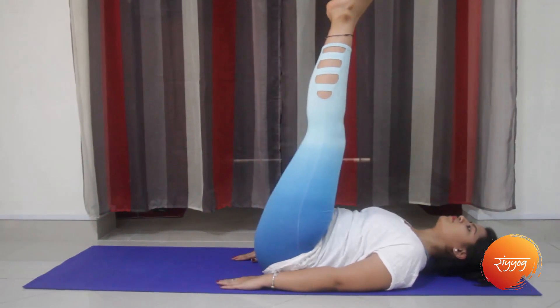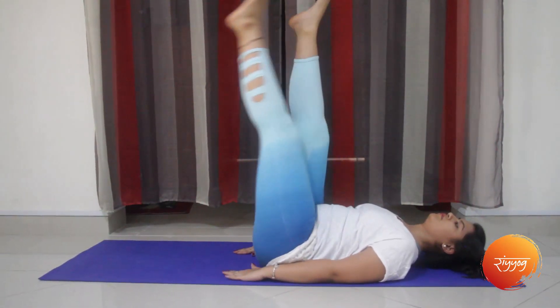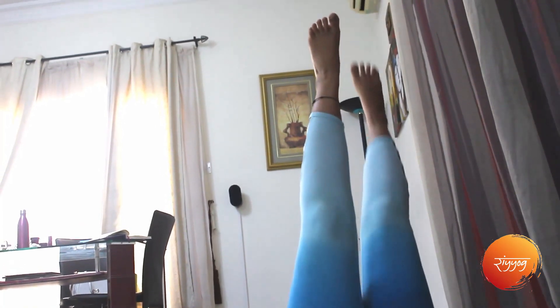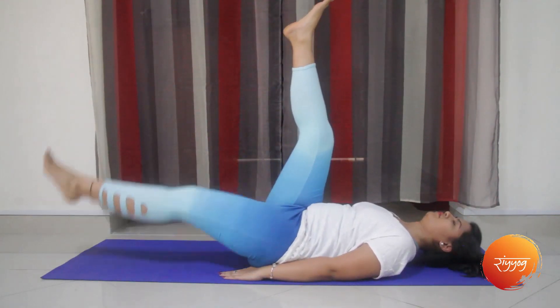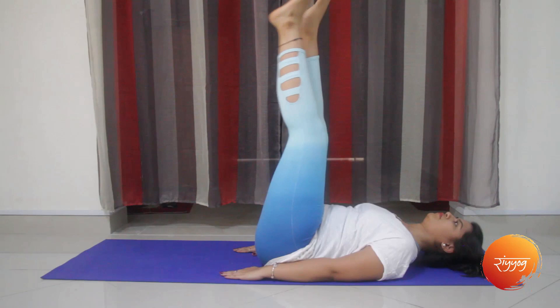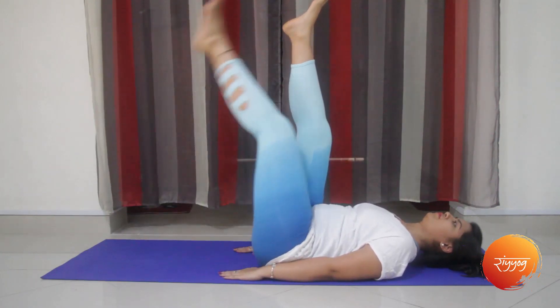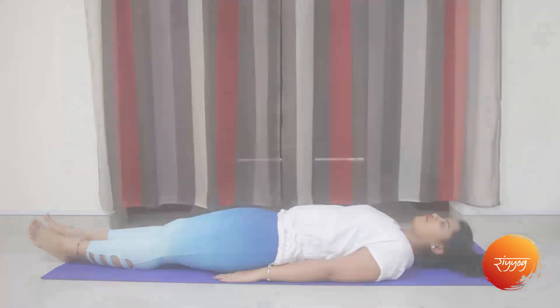The third asana is the scissors with your legs, where you take your feet up to 90 degrees, drop them down to 20 degrees, take them back up, and keep alternating between your legs. You can repeat this for one to two minutes every day. This will create an extensive stretch on your core muscles. When you are done, please relax.